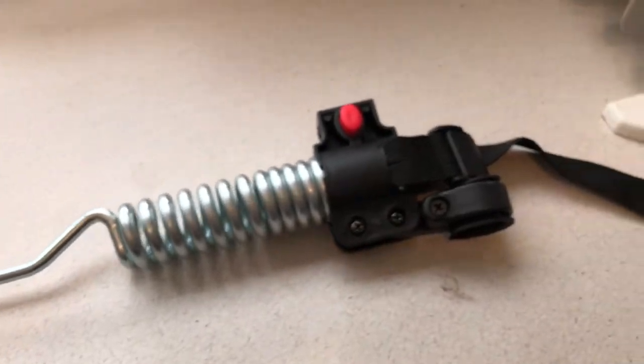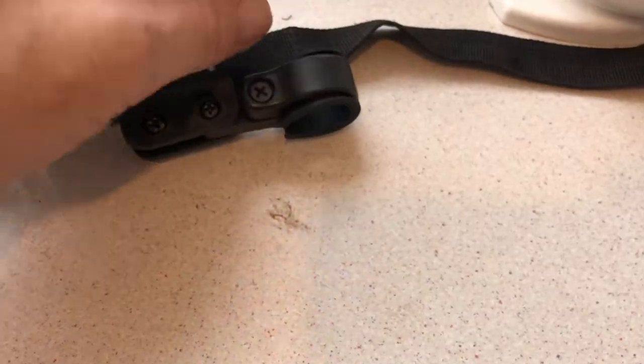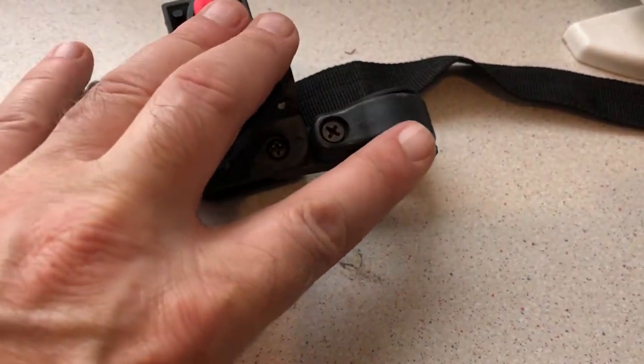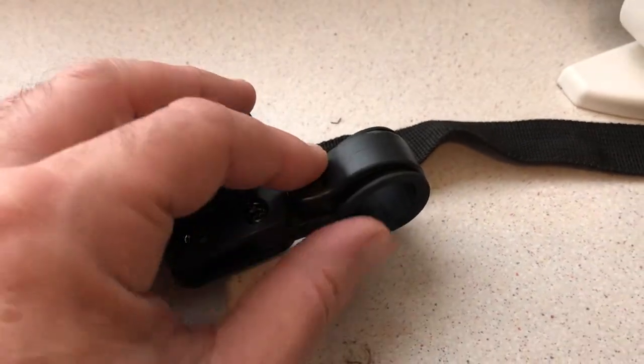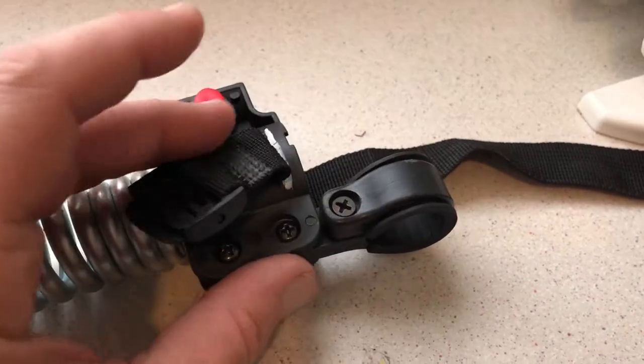It's made out of three parts and the first part is this — that's a bike light holder and it touches around your seat post and holds the bike light.